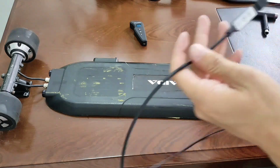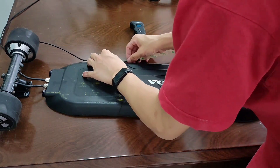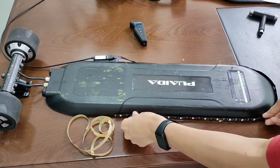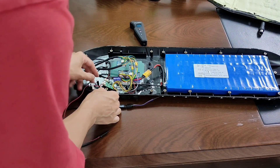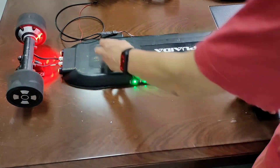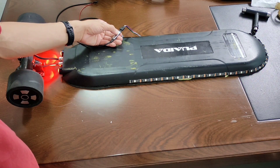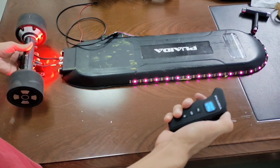Next, I'm going to put strip lights on the enclosure. I'm going to glue a controller for the light under the power button, and mount the light on the edge of the enclosure all the way to the other side. Let's plug it into one of the two connectors left and see how it works. It works fine. You could switch between the different lighting modes and flashing speed with this controller. The light will also turn on when you brake.